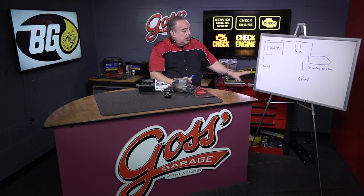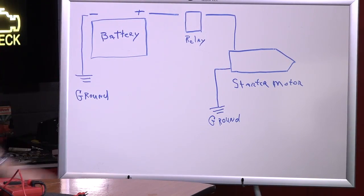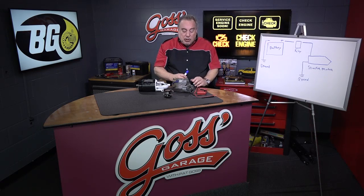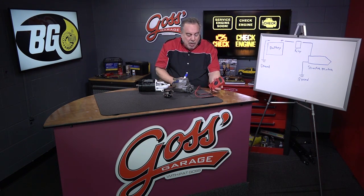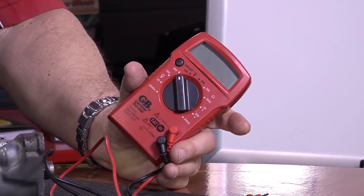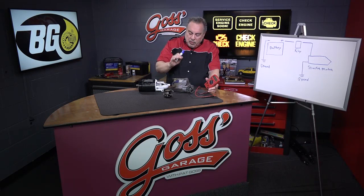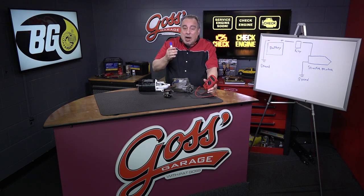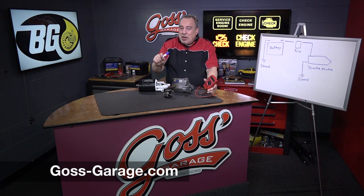As we've seen this layout, we start at the battery and get power down to the starter, and of course all of this goes to ground and completes the circuit. Next time, we're going to talk about one of the tests that most techs don't fully understand: a voltage drop test. It is incredibly important when you're trying to test a problem with a starting system. That's coming up next time on Goss' Garage. If you have a question or comment, check us out at goss-garage.com.